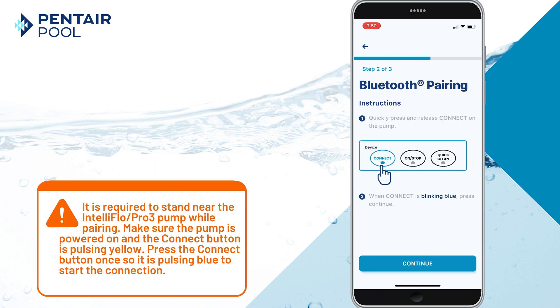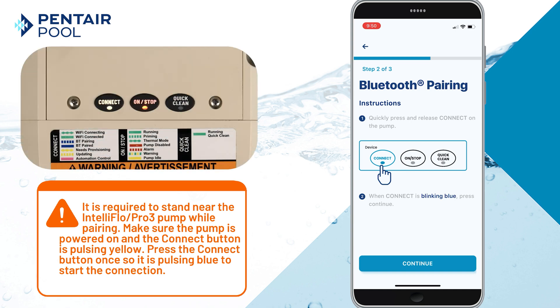It's important that you stand near the pump while pairing. Make sure the pump is powered on and the connect light is pulsing yellow. Press the connect button once so that it's pulsing blue to start the connecting process.